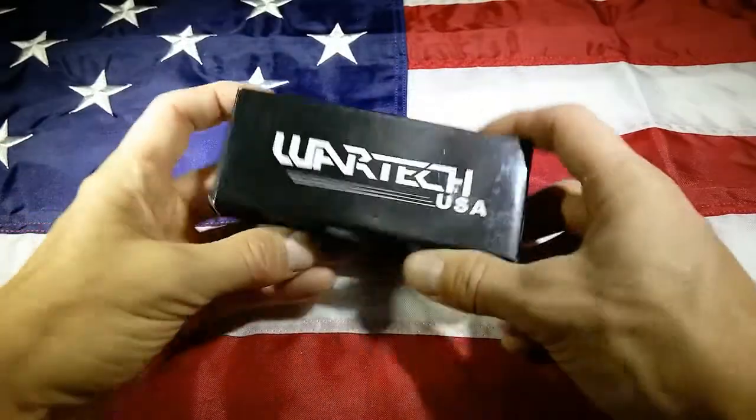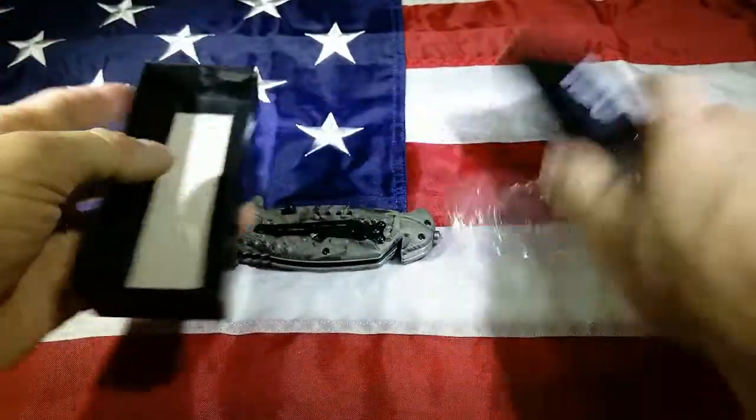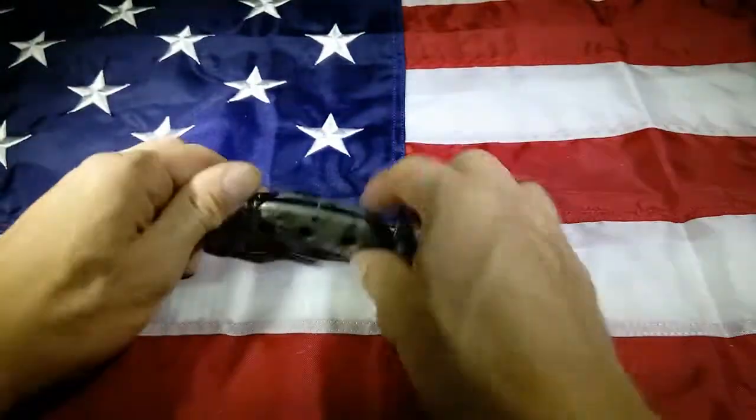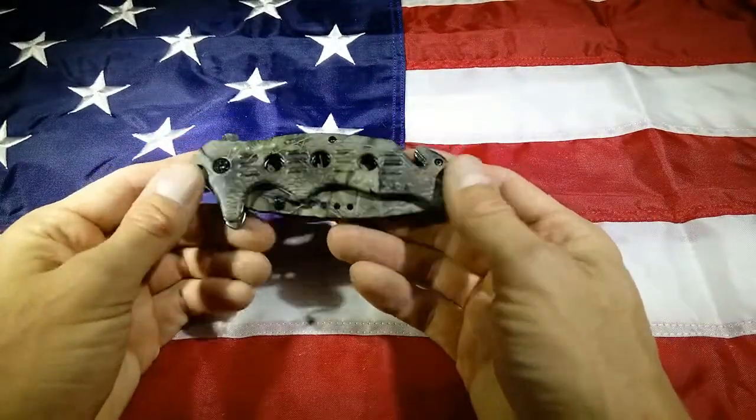Hey guys, Art of Weapons here. Today I have a Wartek to show you, and this is a really cool knife. Honestly, I don't know the name of this knife — I wish I did because I really like it. If any of you know what it is, maybe you can put it in the comments below.